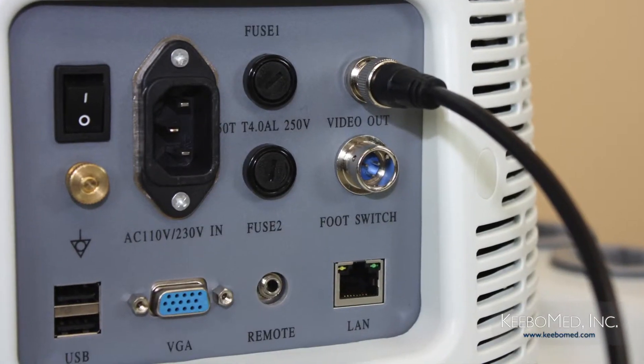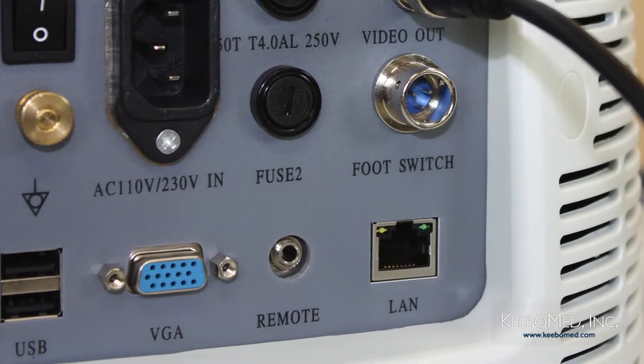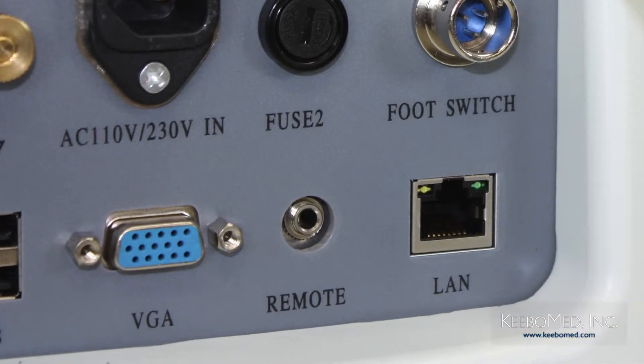Connect the other terminal of the remote control cord to the remote port at the rear panel of the ultrasound.